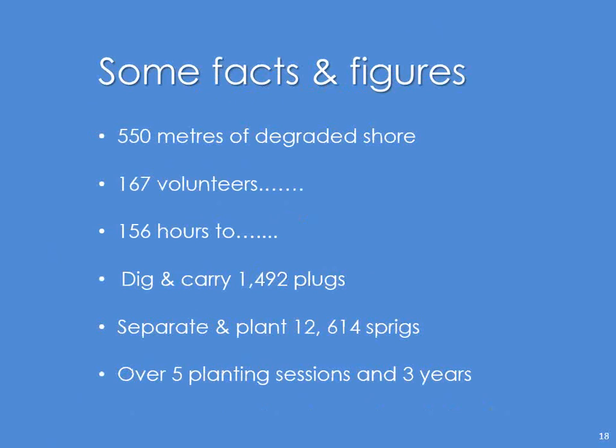Some facts and figures from that project: we planted 550 metres of degraded shore, we used 167 volunteers plus me — 156 hours of volunteer hours. We dug and carried 1,492 plugs, and we separated and planted over 12,000 sprigs — a sprig being the very basic planting unit. That was over five planting sessions in three years. Whoever did the counting for me on the last planting session got 614, which I thought was a bit OCD, but it was interesting to know.